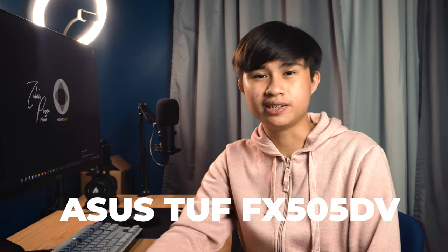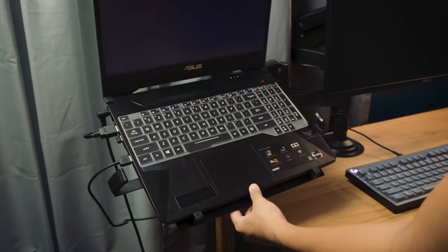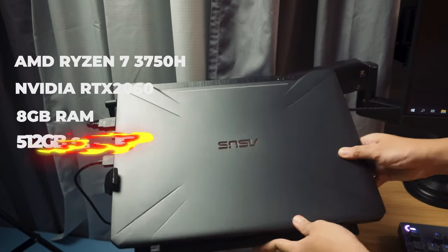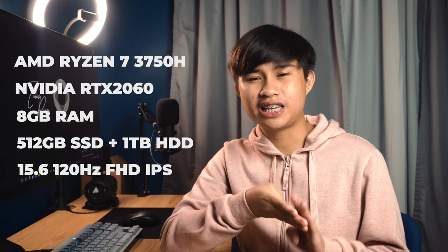Mounting my monitor and laptop to my desk is the North Bayou H180 Dual Monitor Desktop Mount, which also comes with a laptop holder. To top off this setup is the machine that runs the whole thing — and yes, surprise surprise, the entire system is run by a laptop: the ASUS TUF Gaming FX505DV. It runs an AMD Ryzen 7 3750H mobile processor, an NVIDIA RTX 2060 GPU, 8GB of RAM, 512GB of M.2 NVMe storage, and a 1TB hard drive. It has a 15.6-inch 120Hz 1920x1080 Full HD IPS display.